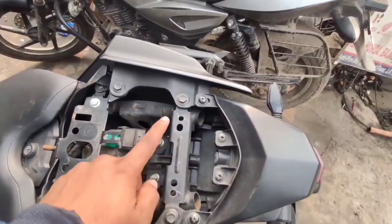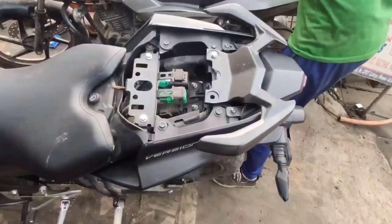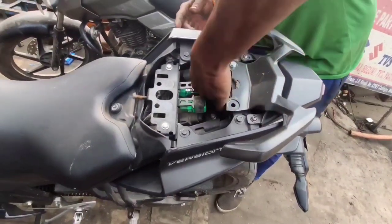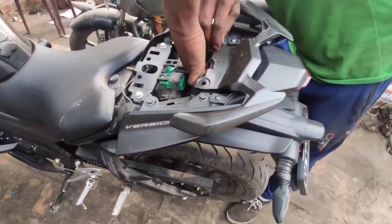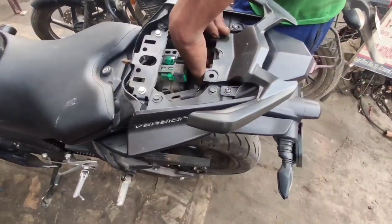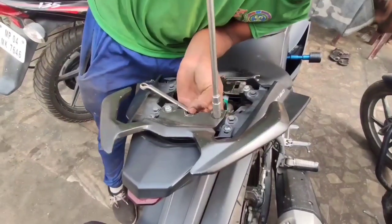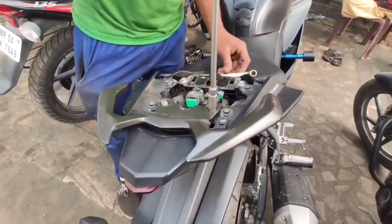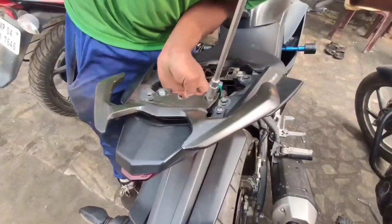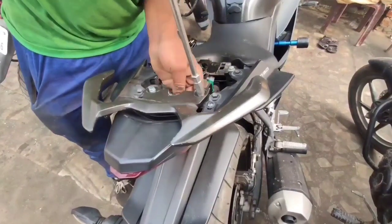Guys, here you can see there are two holes which I have done in this metal plate. You can fit the bar directly over here. Once we are done with the installation I'll tell you how things were and how I got this plate and how we installed it. The mechanic is installing it right now — it's a very easy process, not much tough. There was a little bit of a fitting problem but it worked out very well, and I have easily fit it. You can see the mechanic is tightening it — let's see how the final thing looks.